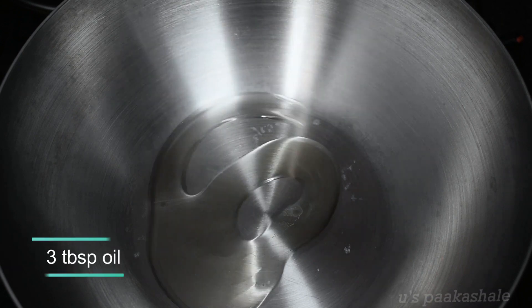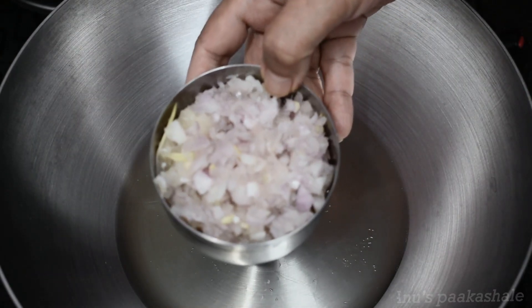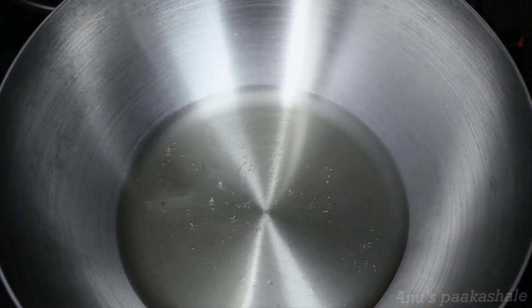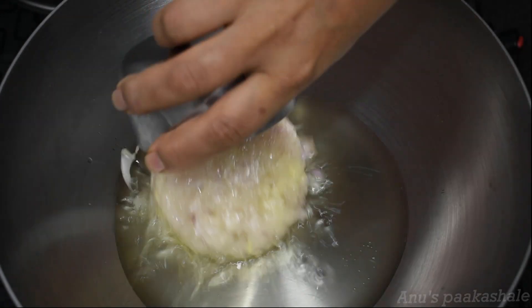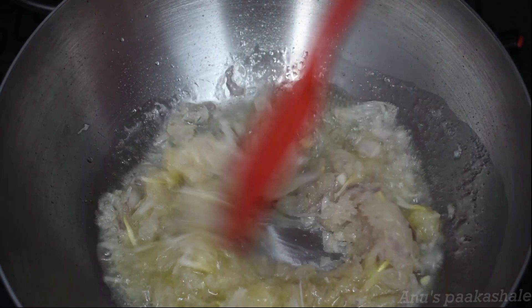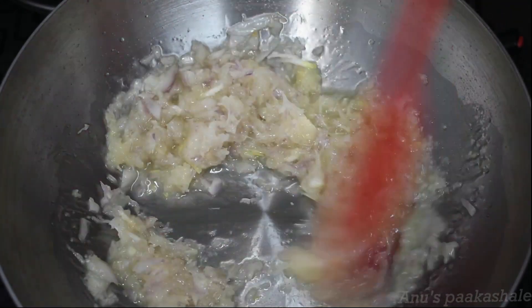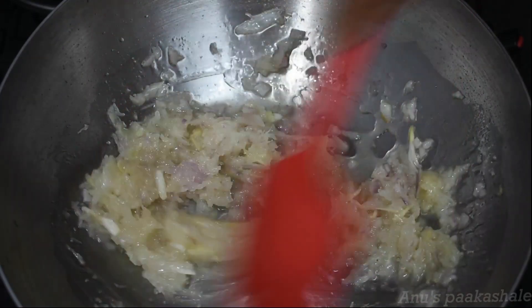I am going to use 3g oil in a pan. I will add 2g of pepper powder. Then add the chicken and wait for a color change. Now let's fry it for 5 minutes.